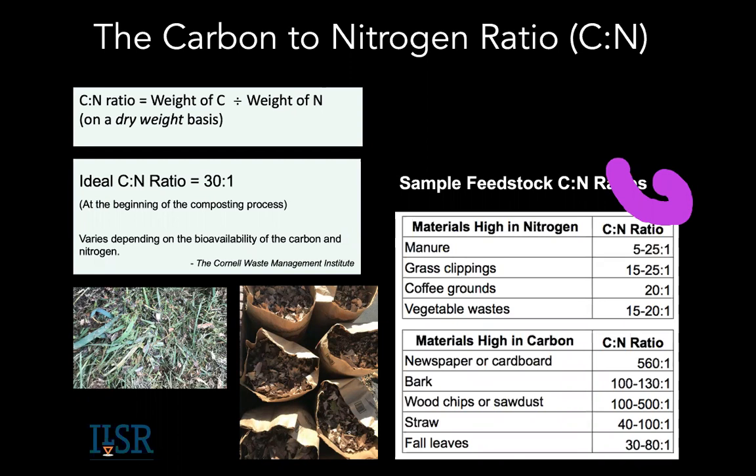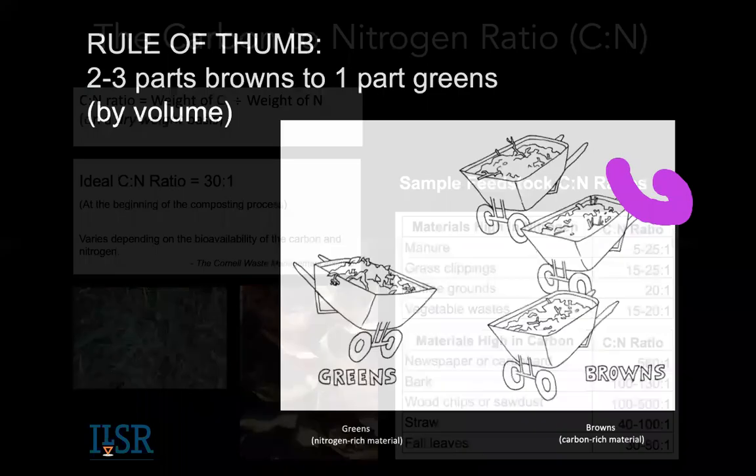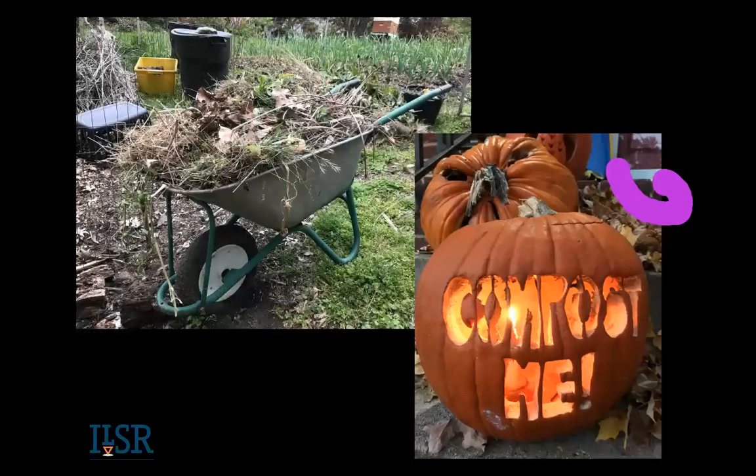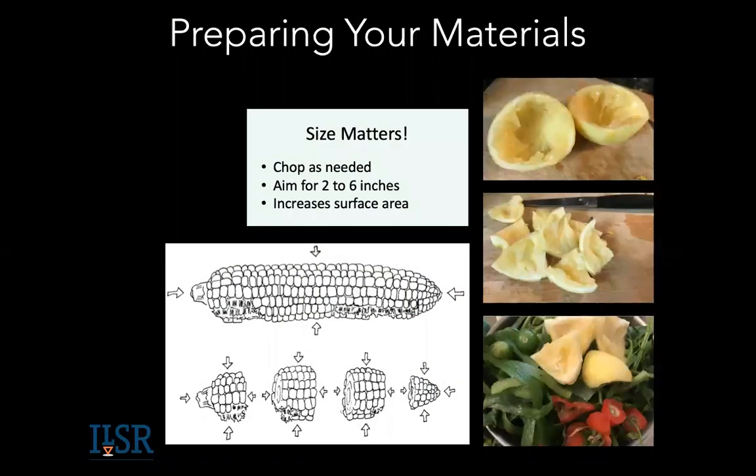When you translate the chemical 30-to-1 ratio back to volume and actual materials, it's kind of one to three or one to two — not 30 to 1. If you're not ready to do food scraps and just want to do yard waste, a wheelbarrow of yard waste is kind of a mix of greens and browns already. You can compost yard trimmings and it'll compost fine if you pay attention to moisture, oxygen, and size. You don't need to feel you have to jump straight to food scraps or kitchen scraps.